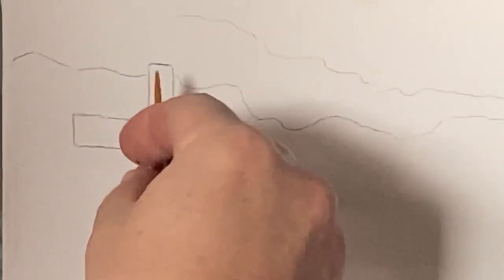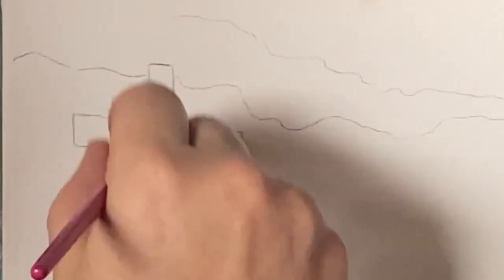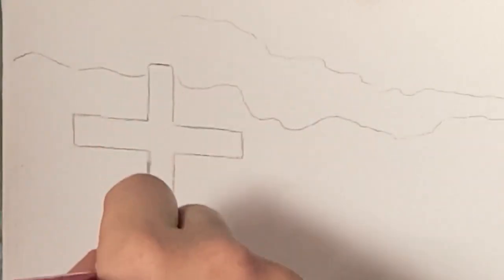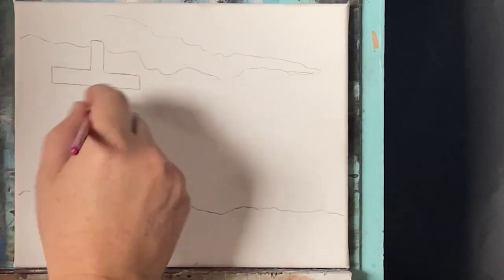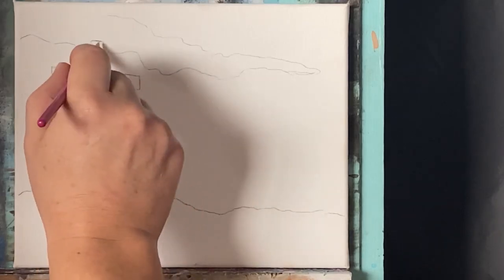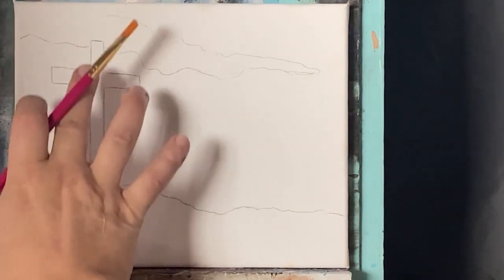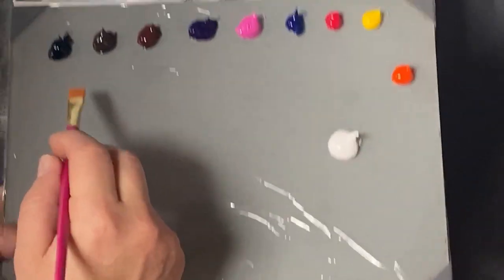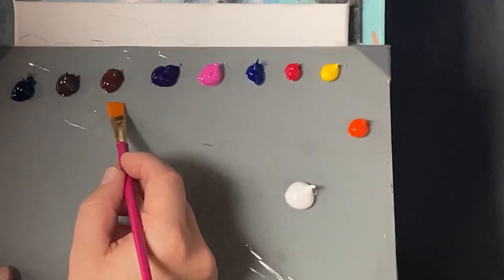I'm going to start with the cross here because it's a dark value of color, and I want to get this in first. That way, when I go in with my sky, even if it comes over this just a little bit, I'll still be able to see it and cover back over it with the dark value so I don't lose the traceable. On my palette I have permanent black, raw umber, and burnt umber.